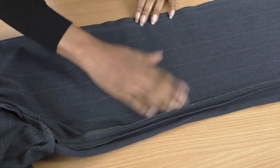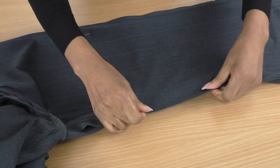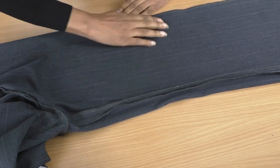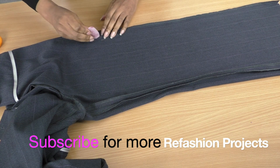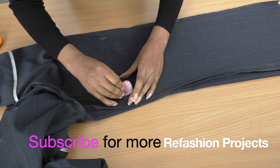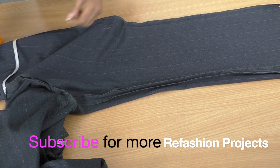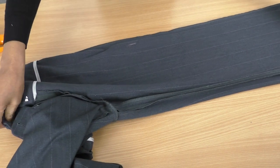This is the front of the leg and this is the back. You'll always find the back leg is a little bit bigger — as you can see with this seam allowance — and that's just catering for your posterior. You want to make sure you don't lose that, so I'm going to put a chalk marker here where I'm going to be tapering to make it smaller.